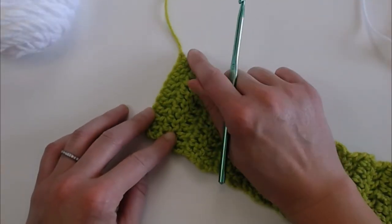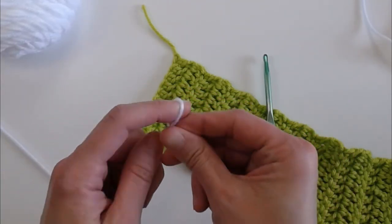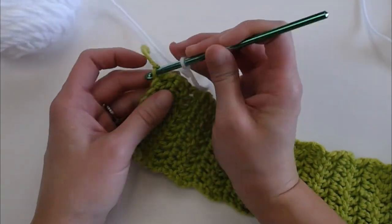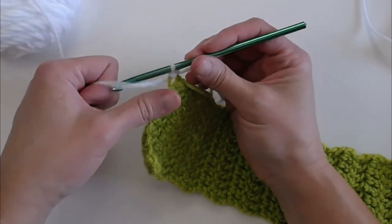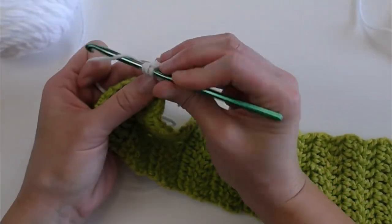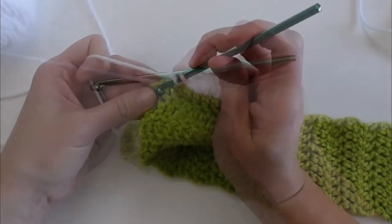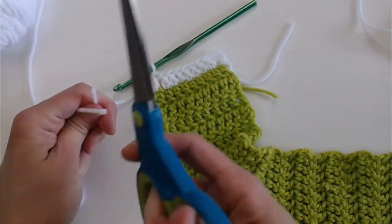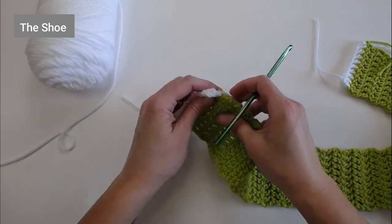Now let's go to the other side of the scarf. The first stitch will be on the very same stitch where we have the tail. Make a long enough tail with the white yarn to weave in your ends, create your slip knot, and attach your crochet hook. Insert your hook into the very first stitch of the foundation row on the other end, yarn over, pull through for a slip stitch, chain two, double crochet in that same stitch, and one double crochet in each stitch all the way across. Cut, leaving a long tail, yarn over, pull through for a slip knot. We are now done with the white.